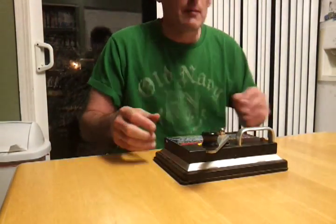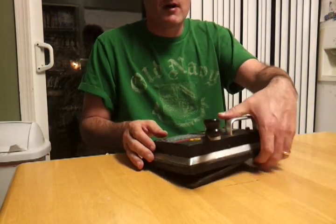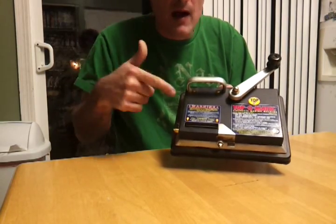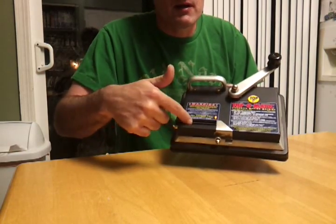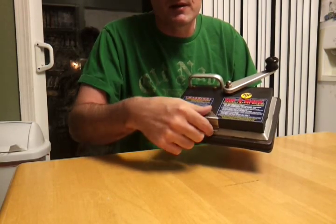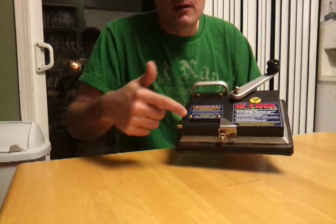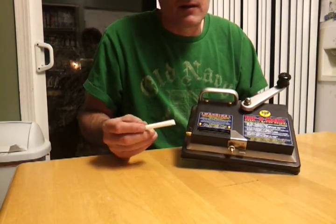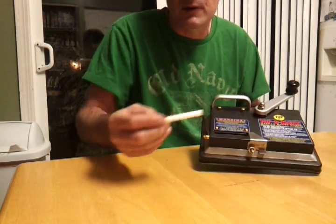Hey, what's up YouTube. Today I'm going to show you how to roll your own cigarettes with the Top-O-Matic cigarette making machine. I've had this for a couple years — you can buy these for like 20 to 30 bucks used on eBay. You put your tobacco right in here. Depending on what you smoke, if you want 100s you can take this piece off and it'll make 100s for you. This is where you put your tobacco, and this is where you put the cigarette tube — it's just a tube with a filter on it.